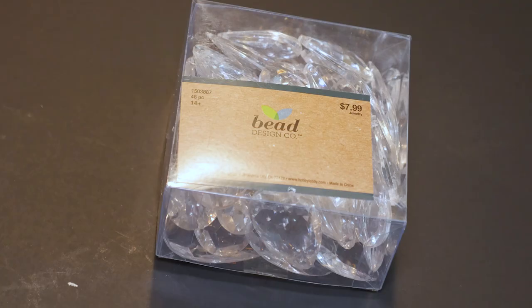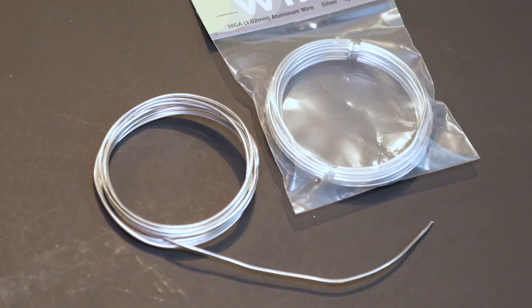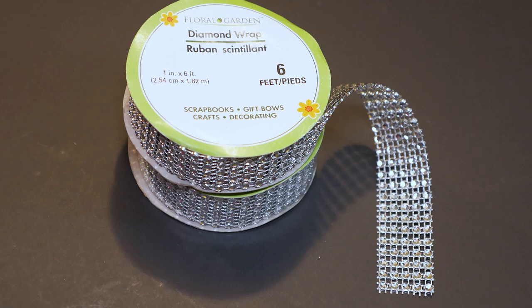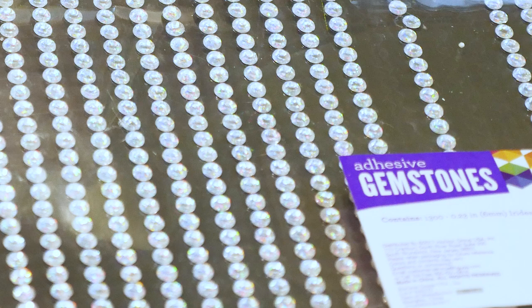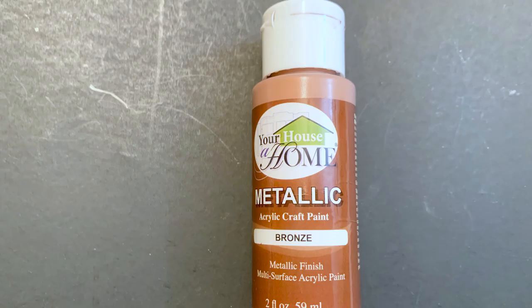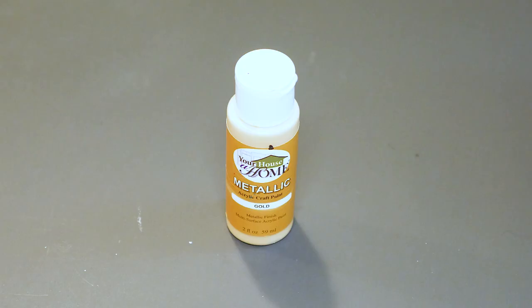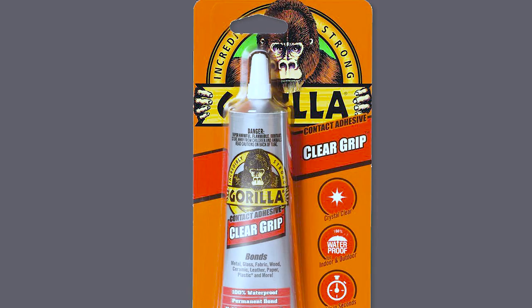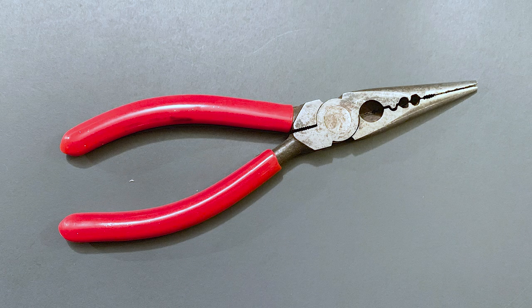I also picked up one pack with medium and large size teardrop crystal beads and 18-gauge silver wire. From Dollar Tree I picked up three bags of acrylic crystals, a roll of diamond wrap ribbon, and utility wire. I'm also using strips of diamond gems that I already had, silver spray paint, a little of my Your House at Home bronze and gold metallic paint, a hot glue gun with Gorilla glue sticks, Gorilla clear grip glue, and needle nose pliers.